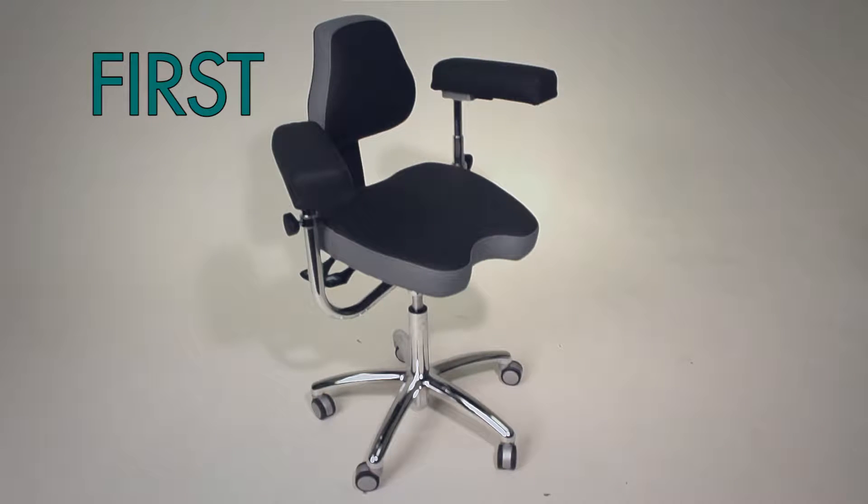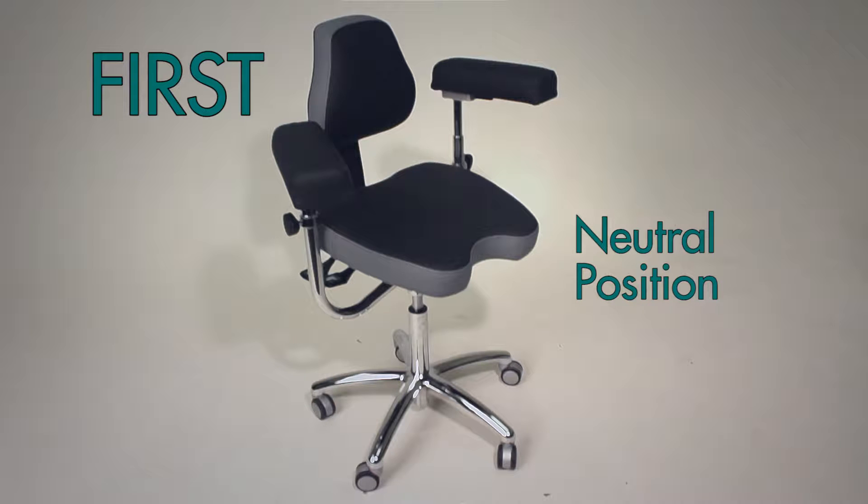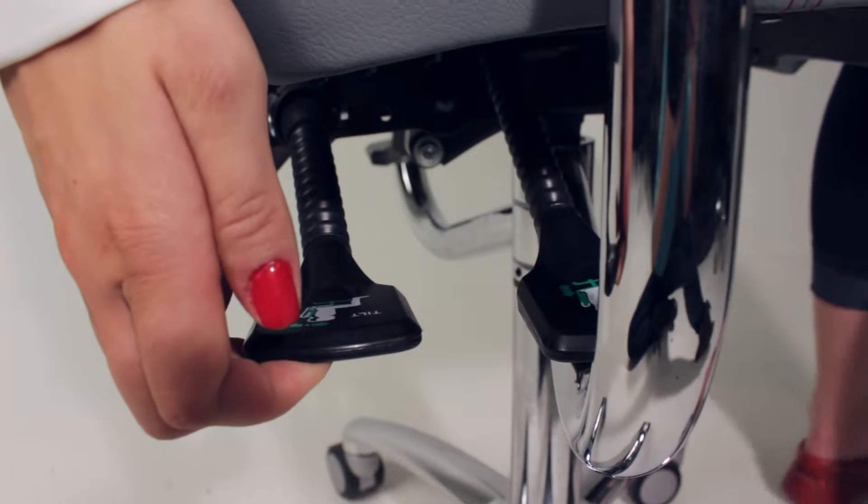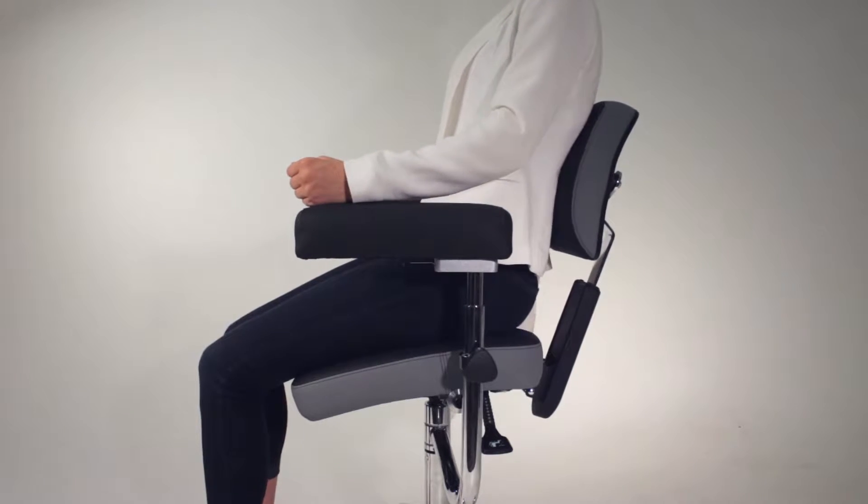First, set the chair to a neutral position. This will make it easier to modify adjustments. Lift the back most lever on the right side of your chair to allow you to push the back support of the chair all the way back.